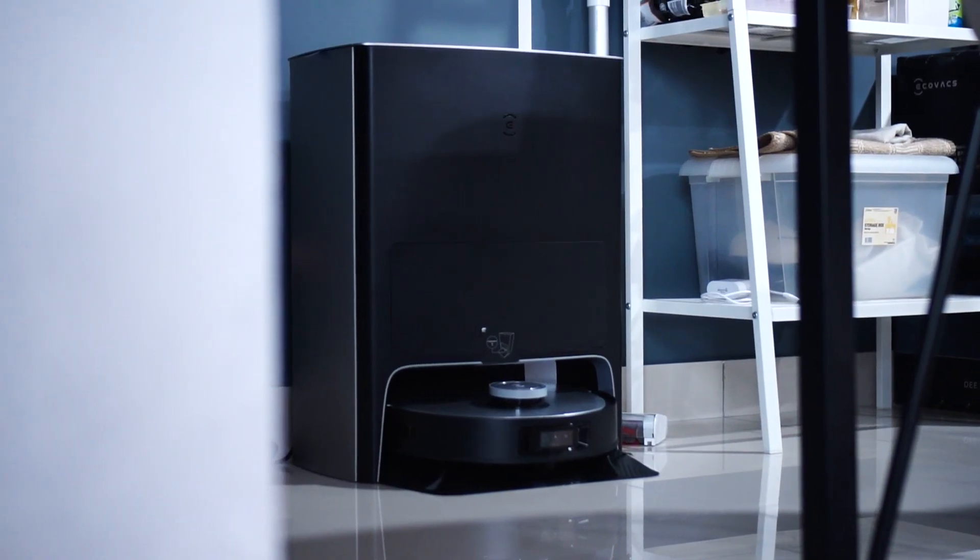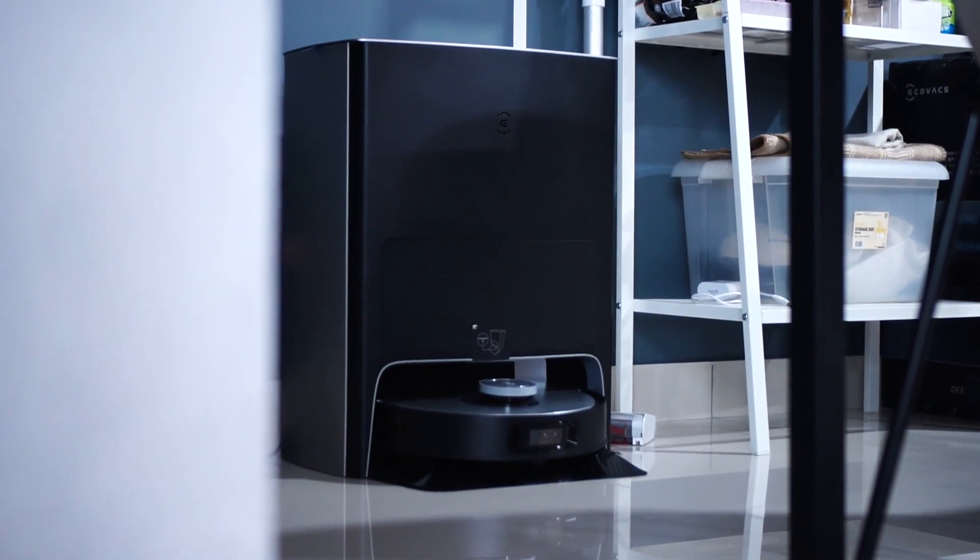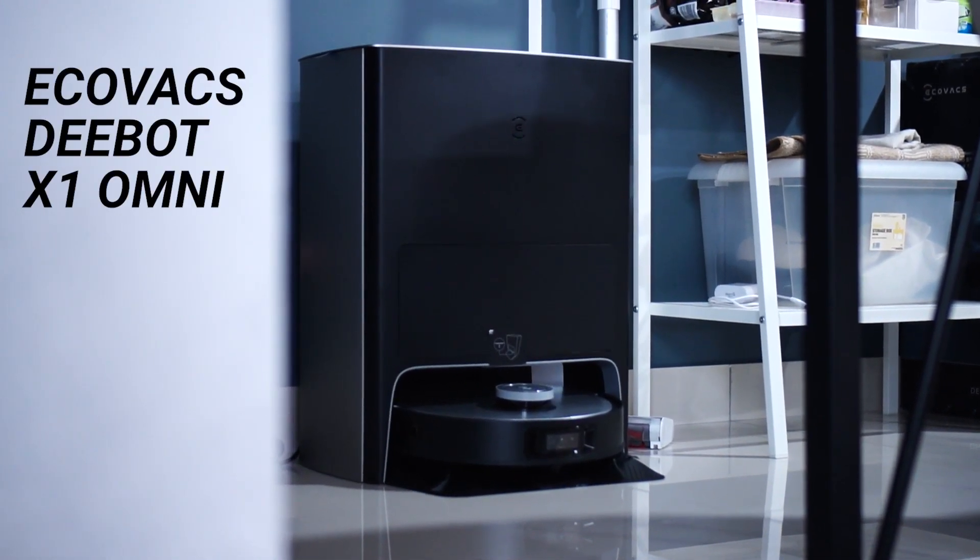Hello everybody, welcome back to another video with Lim Reviews. Today we're going to be checking out a very interesting robot vacuum that does a lot of things very well. In fact it is one of the most advanced Omni stations you can find today. This device is brought to you by D-Bot and it's called the D-Bot X1 Omni.